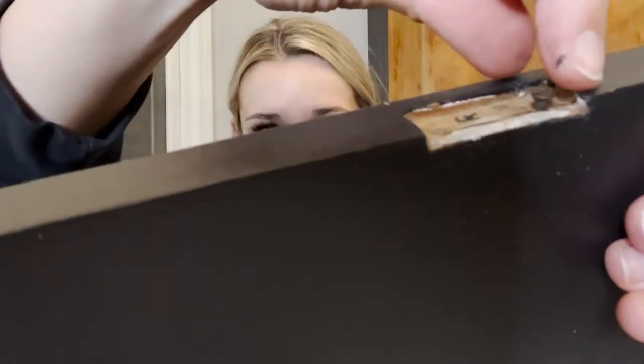Guys, I have encountered a problem. I got all the doors on, and then I was opening one to take a little video and the door fell off — the entire door fell off. And look at this — the screw hole is stripped. I don't know how to fix it. Thankfully all the other doors were fine, but this one I'm going to have to do some Googling.